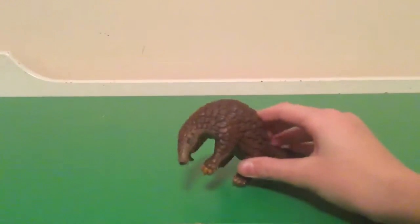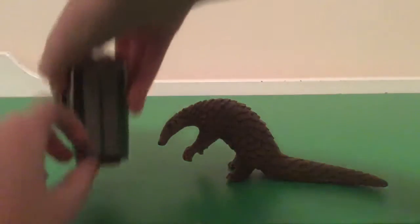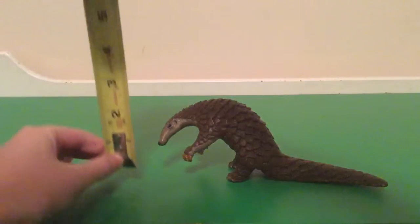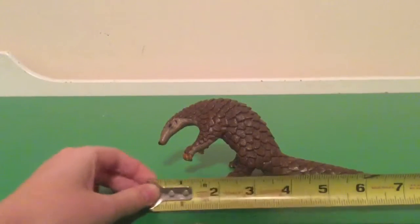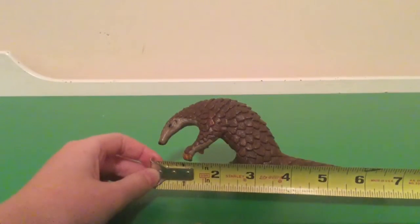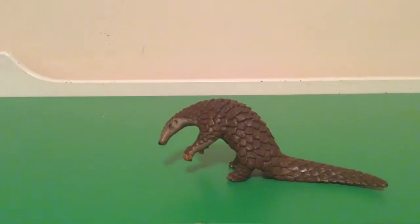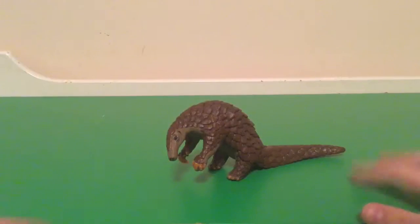I really like this guy. He is about three inches tall and maybe seven inches long. I think this is a cool guy, he's not that expensive. This is my first video, so hit that like button so I can get off to a good start. I'll see you guys later.